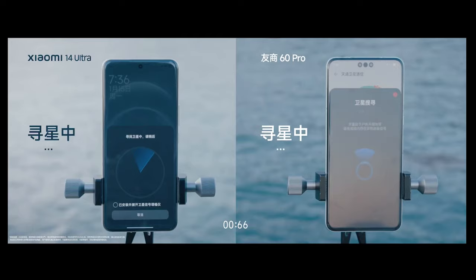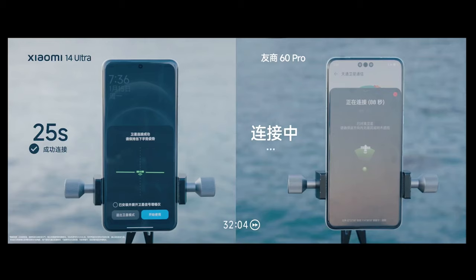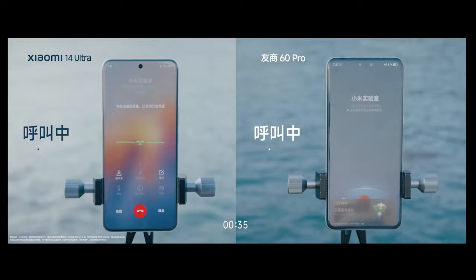The phone is equipped with two Xiaomi Surging T1 signal booster chips to enhance antenna performance and enable satellite dish control. This chip provides 16% to 37% faster performance in both cellular and Wi-Fi connections.